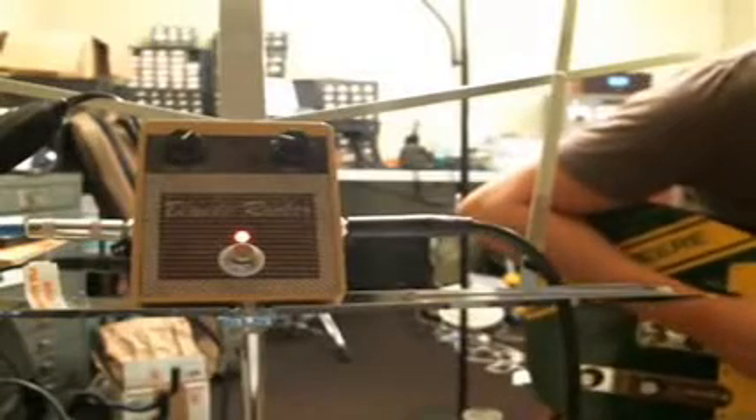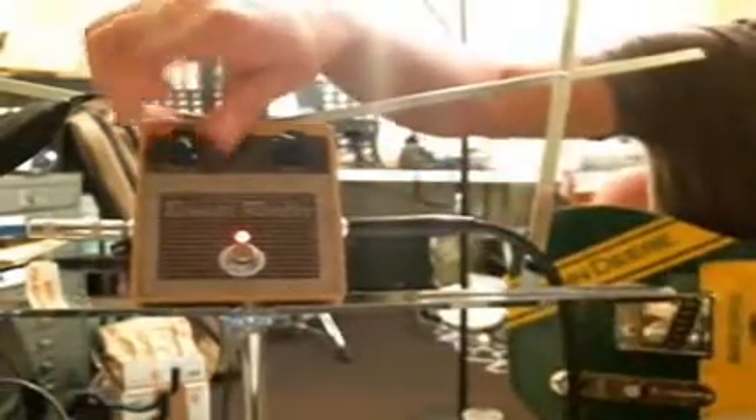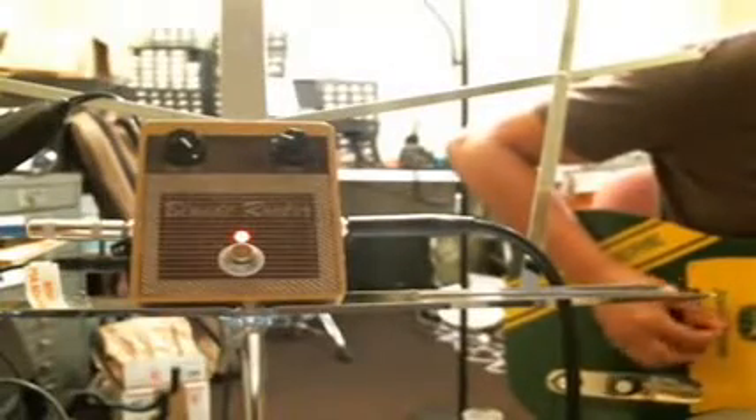Let's go through the controls really quick. There's a drive control — I'm going to go through that setting.